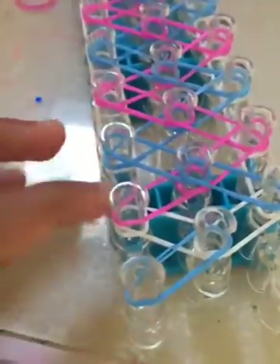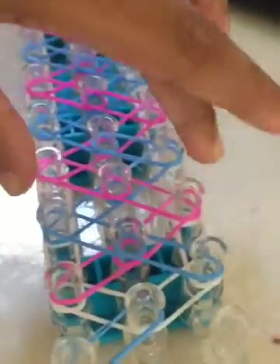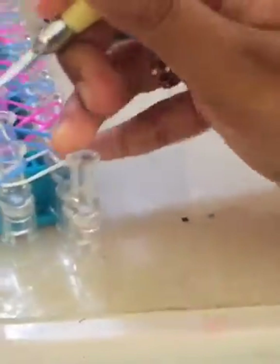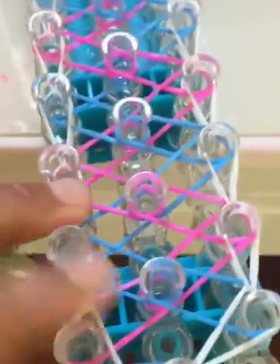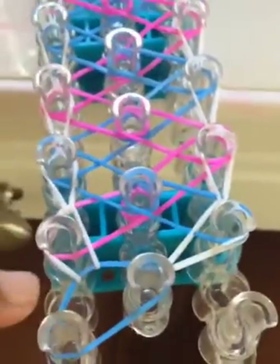Now we can go ahead and start the hooking process. Flip your loom so that the cap band is facing you. We're going to hook all our single chain bands that are on the loom — for me that's white, so whatever color represents white for you is what we're going to hook. These ones on the two sides. Take your hook, pick this up, hook it, and hook it like that. I did this single chain hooking process on both sides, so it looks like this.